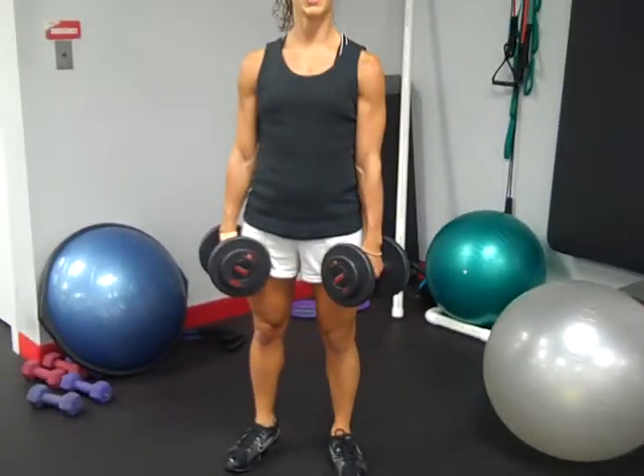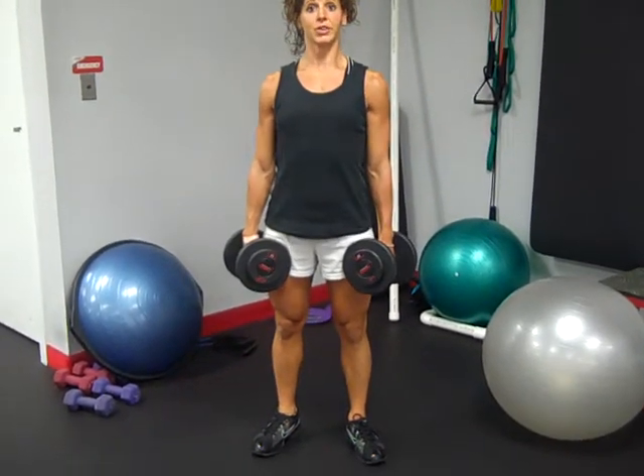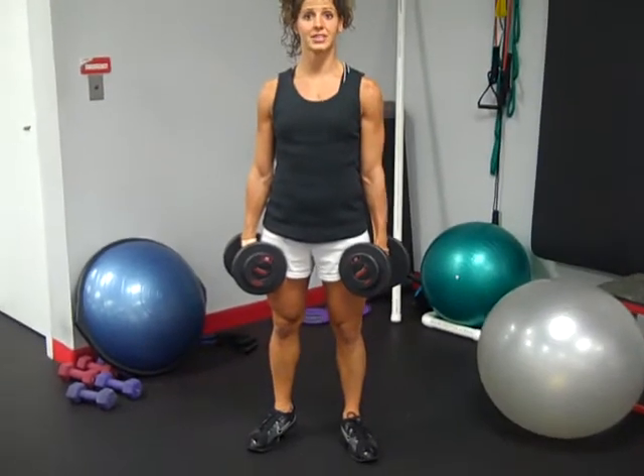Demonstrating weighted standing calf raises, you're going to stand with your feet about hip width apart. You can turn your toes slightly out, just holding dumbbells right by your side, keeping the core tight, shoulders are up, chest is up.